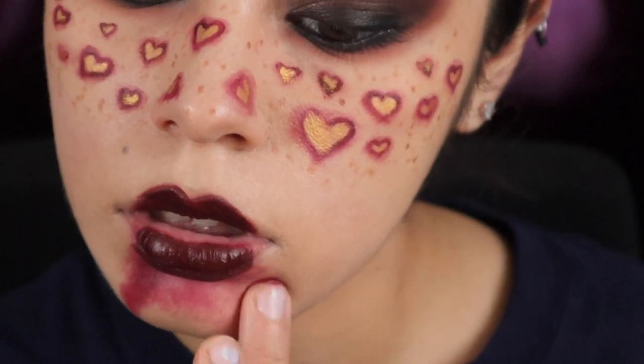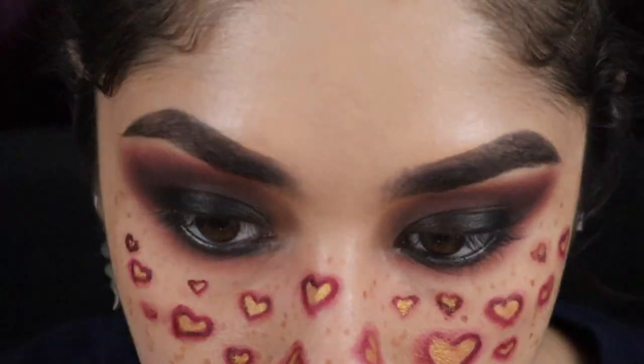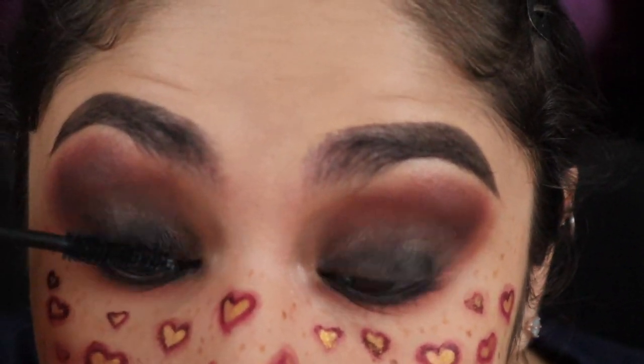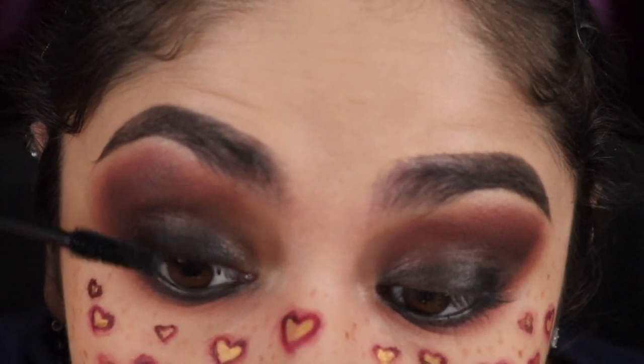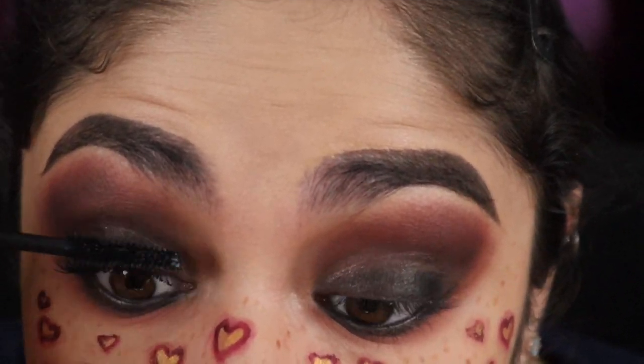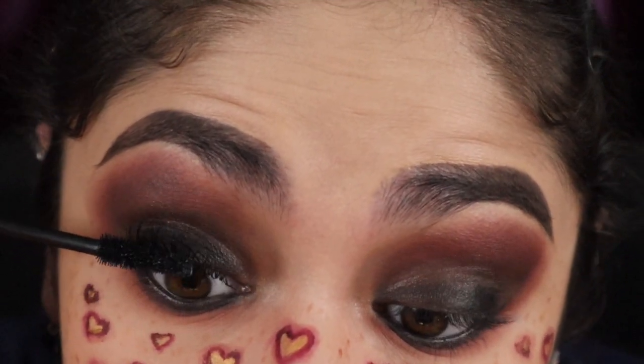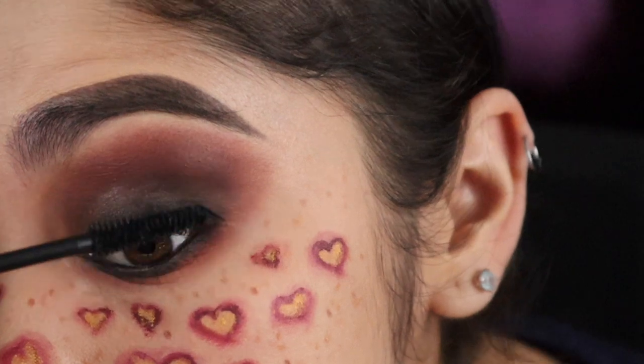I'll be going in with my fingers and smudging the lipstick down to give it that bloody look. To make it look a little more fresh I'll be adding some strawberry lip gloss on top and onto my lips as well. For eyelashes I'll just be applying mascara — I won't be adding falsies because I already have long lashes. I'll just overcoat them until they look volumized and lengthy — they end up looking somewhat like false lashes.